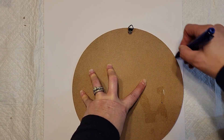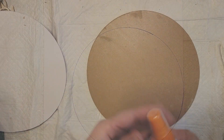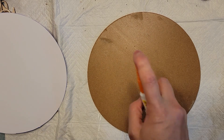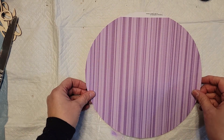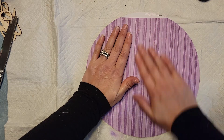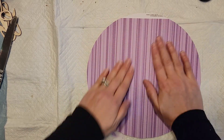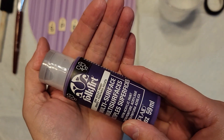Once the paper was off I traced around the board and then used spray adhesive — I think I got it at Dollar Tree, it's Elmer's brand — to adhere the new paper to the board. It works beautifully, I really like it. If you see it, pick it up!